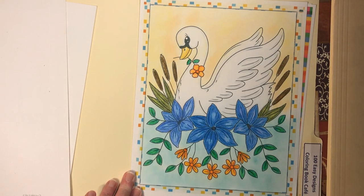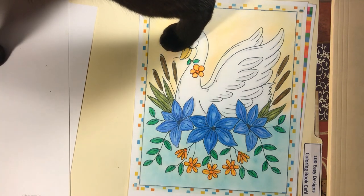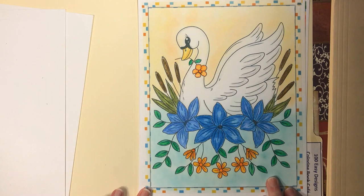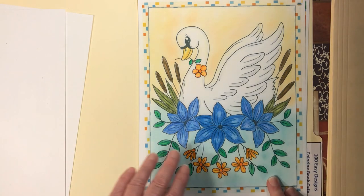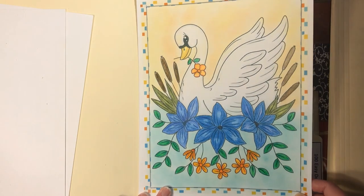For this one I used Goldfaber and Polychromos pencils with eyeshadow in the background. My son's cat stopped by to say hi — I'm kitty-sitting while he's on vacation. Normally I have a quirk where I don't use two different brands on the same picture, but I did here because I wanted to see how the flowers would come out.